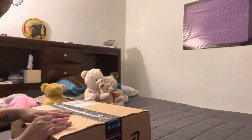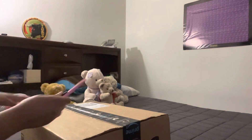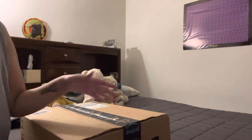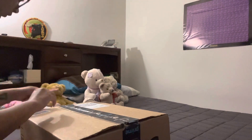Hello everyone, it is princess_minifu and welcome back to my channel. Today is October 23rd, 2021, it is 1:57 PM, and today we are doing an unboxing video. Sorry for the weird angle, but we are going to be opening a reborn doll, so let's get right into it.